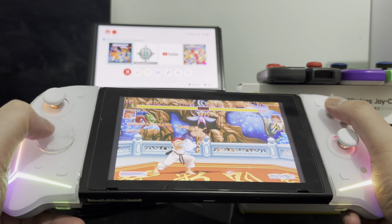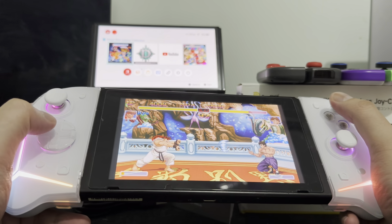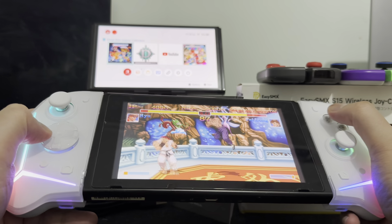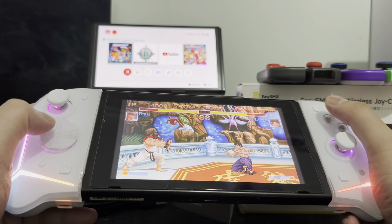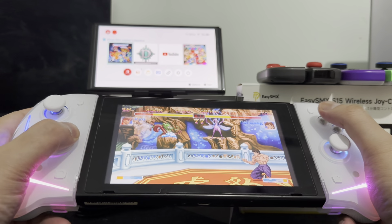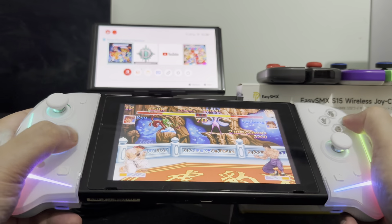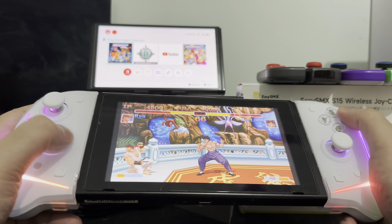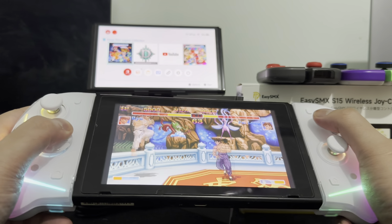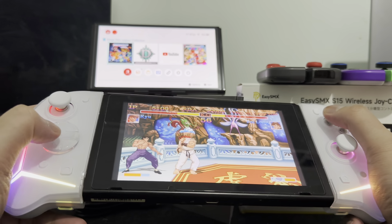I did mention earlier that the D-pad for the EZSMX S15 is actually one of the best on the market right now. Thanks to its design, if you're familiar with an Xbox Elite controller, it's somehow similar to that D-pad. It's also not hard to press — it's really soft. So the D-pad they're using here is 100% hadouken-able.